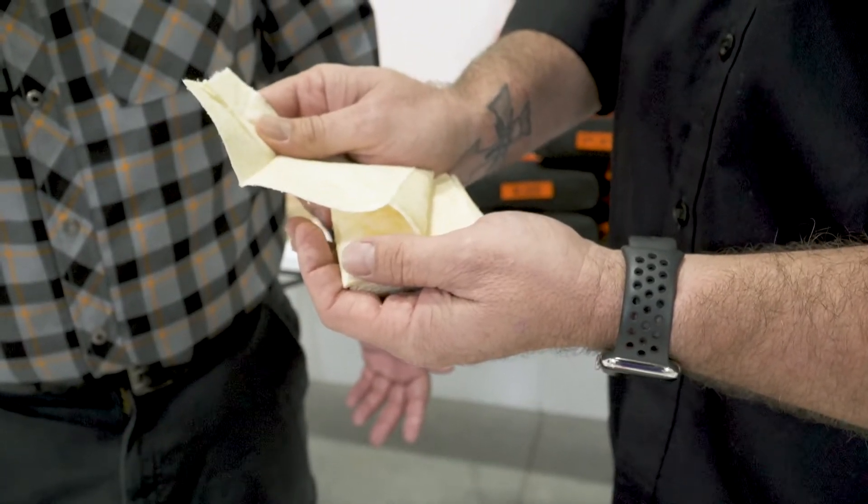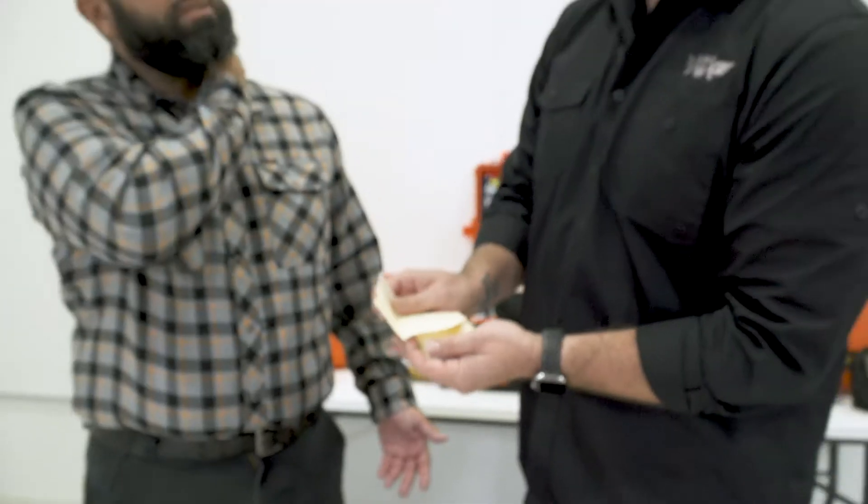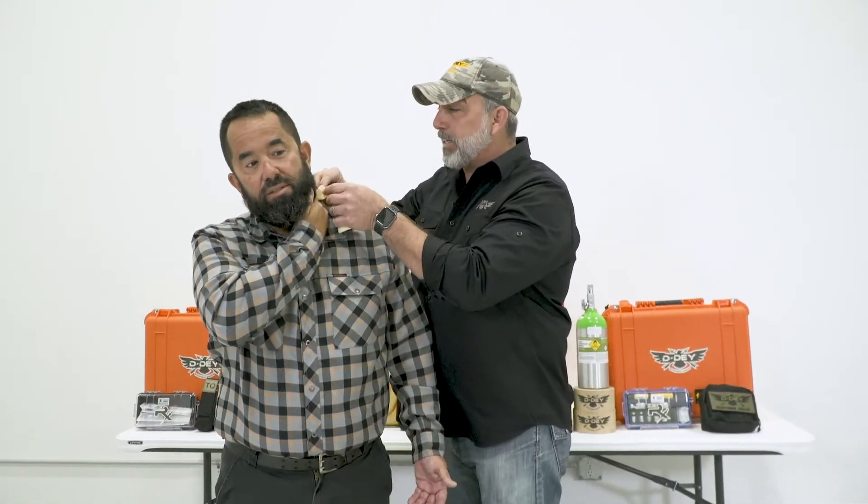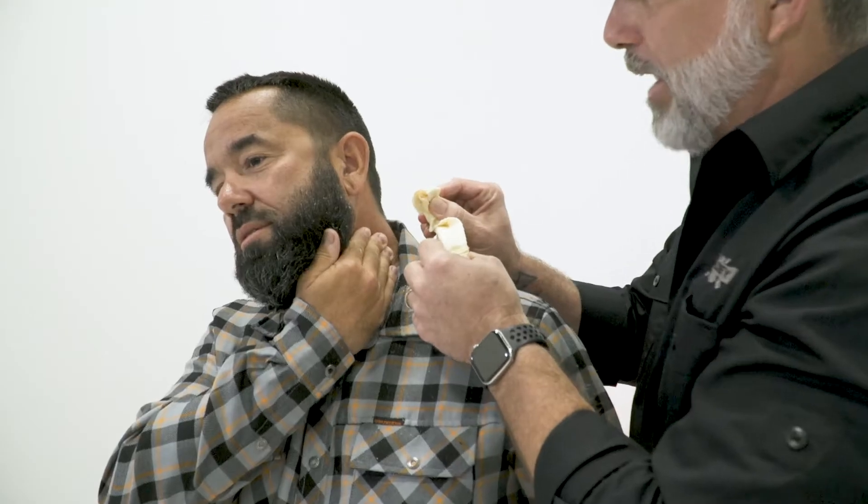A lot of times people look at this when they take it out of the package and go, 'Oh my gosh, it's expired.' It's not expired — it's the way it's supposed to be. So the first thing I do is I've got to find where the seat of the bleeder is, and I'm getting a bunch — we call it a Powerball — up in my hand right here.